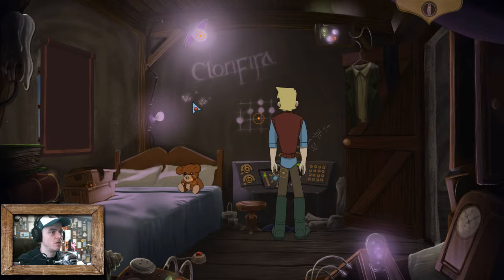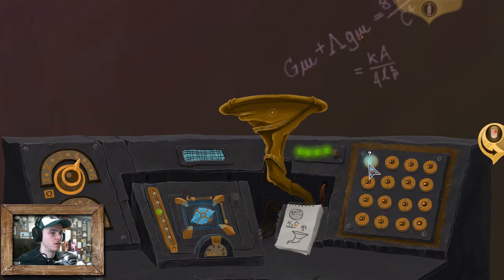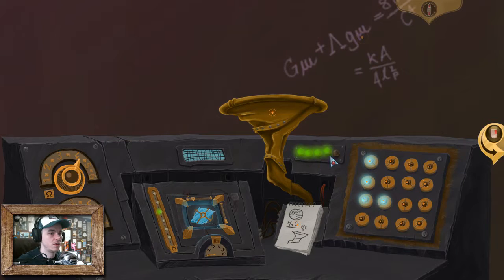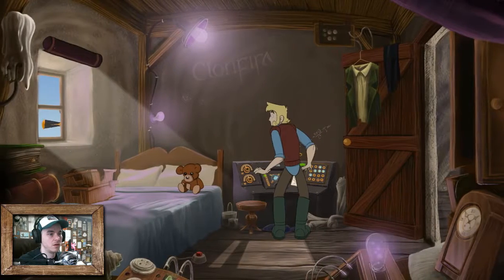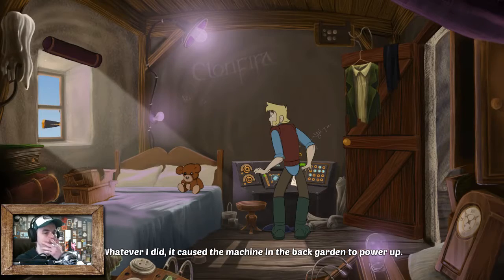Look at there's these X's over here. Do I have to put them in order? So it's an L, with one above and one over and below. It's like it's cutting me off before I can finish it. Okay, let's try this pattern again. So we got three there and then one over. Whoa, well that did it. Everything's firing up now. Whatever I did, it caused the machine in the back garden to power up.